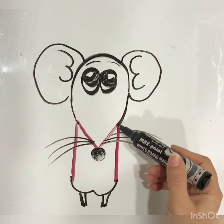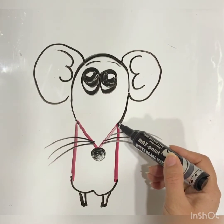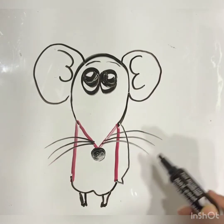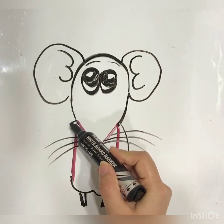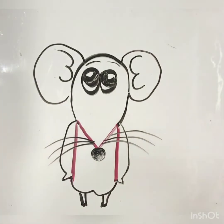So it's time for arms. Let's do it together, please. Wow, like this. Then another arm. Wow. Is it nice? Do you like it? I like it a lot, really. Because it's a very nice mouse. Do you love it?